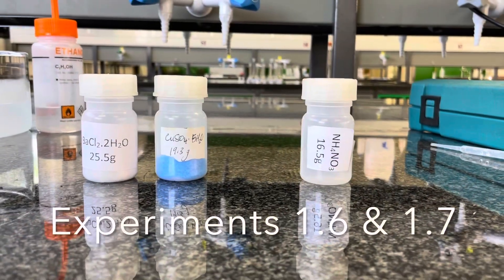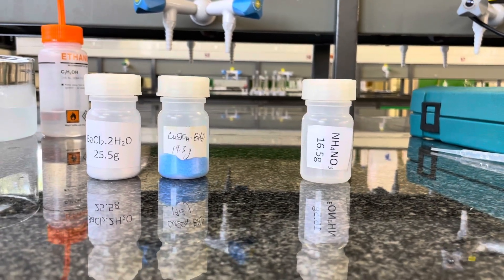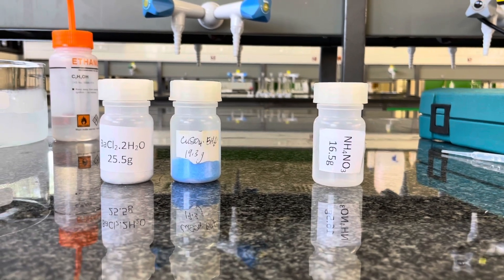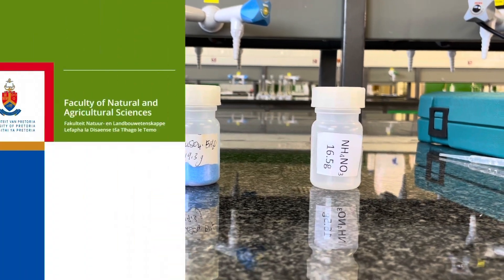You will subsequently repeat the steps followed in experiment 1.5 for experiments 1.6 and 1.7 for barium chloride and copper sulfate. Both of these are hydrated metal salts. Thank you for watching.